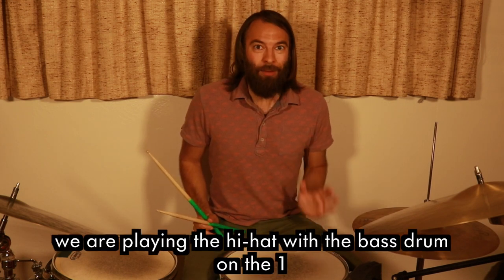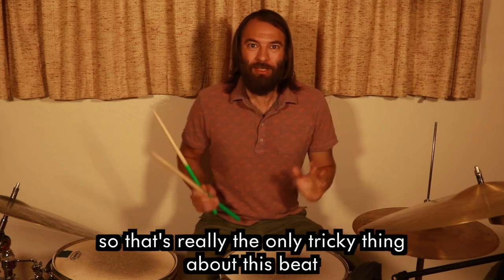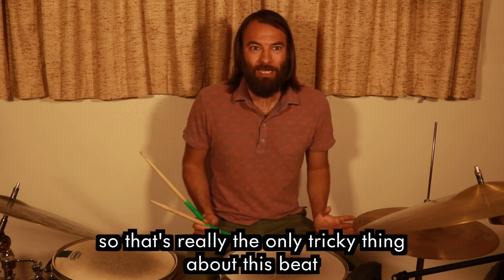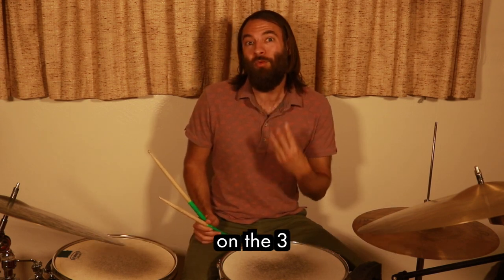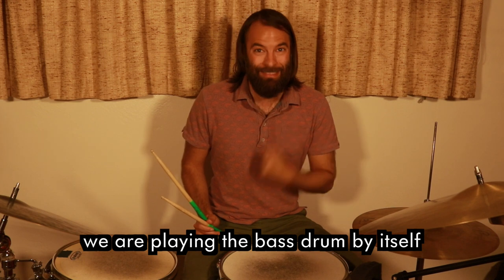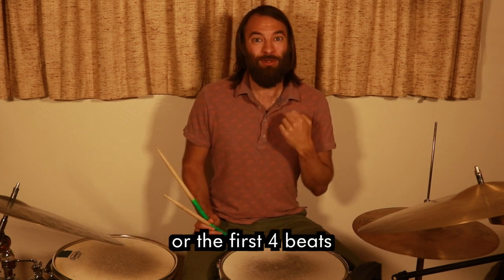This time we are playing the hi-hat with the bass drum on the one. That's really the only tricky thing about this beat: on the one, we are playing the hi-hat and the bass drum at the same time; on the three, we are playing the bass drum by itself. That is the first measure — the first four beats.